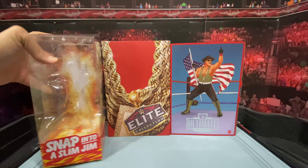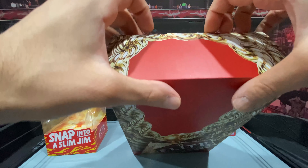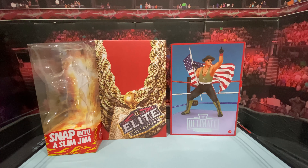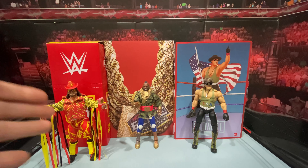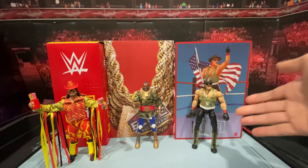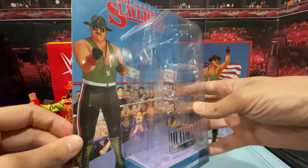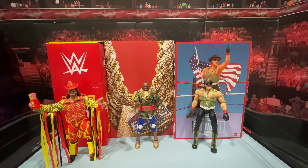He's got stripes on the side of the boots. He also has the red wrist tape — this just looks great. He also has the added articulation with that butterfly joint. I just can't complain about this figure — it looks so good. I feel bad for everyone who wasn't able to get it. I was very lucky — I went on the site just like everyone else and was able to get two. If you want to see the accessories on him, let's put the glasses back on and the hat. It just looks so good.